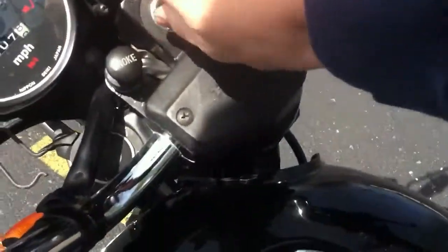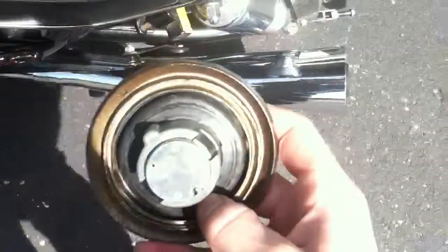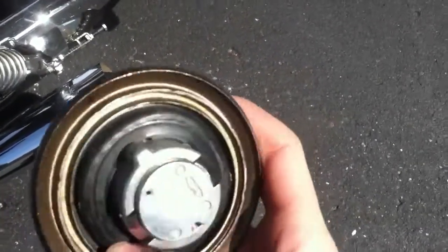It's got a weird gas tank cap. Put the key in it, twist it, and it won't let you have the key back — you can't take it out. So there's a black O-ring, and when you push the O-ring — you can't do it with one hand — it snaps, and that'll let you have your key back. My dad thought he broke it, but he didn't.